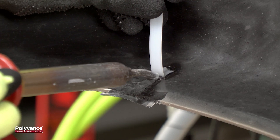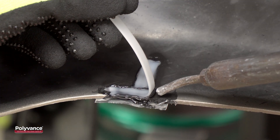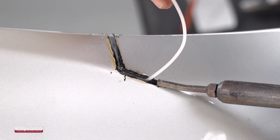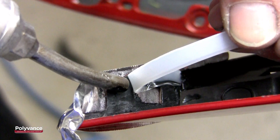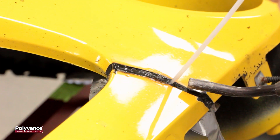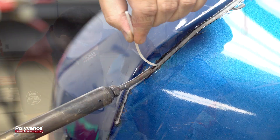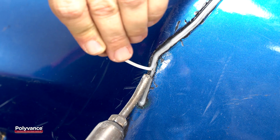A Polyvance Nitrofuser welder will allow you to repair many of the damaged plastic parts you are currently discarding. On bumpers, the Nitrofuser can be used to repair rips, tears, broken tabs, mounting holes, and even areas that have completely broken off. Of course, plastic bumper covers are the most common opportunity for repair, but Polyvance's welders are not just for bumpers.